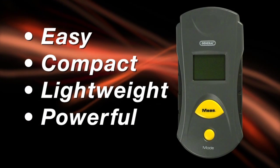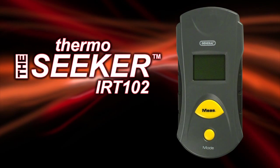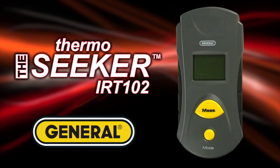Easy. Compact. Lightweight. Great and powerful. The IRT-102 infrared thermometer from General Tools and Instruments.